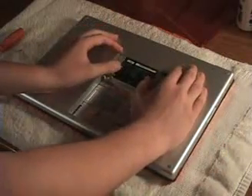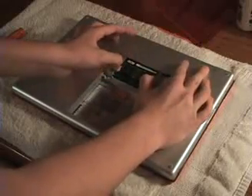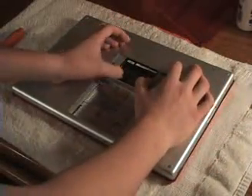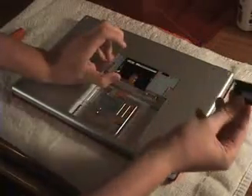They're the 1GB chips — I'm replacing them with 2GB chips. Remove those by pulling on the metal prong things and they'll pop up to a 25 degree angle. Then just pull them out.